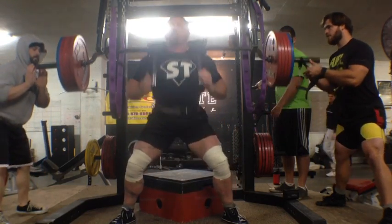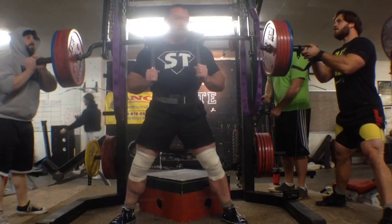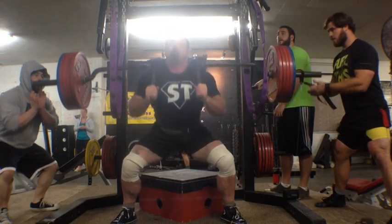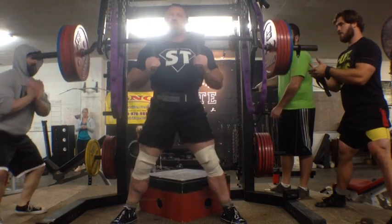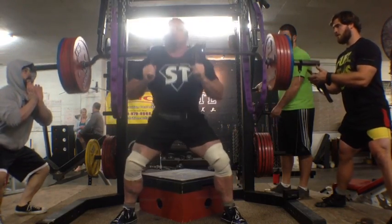I got back into town — I was out Sunday through Tuesday, Wednesday. Got into the gym Thursday night and had 600 pounds on the safety squat bar going to a 14-inch box.